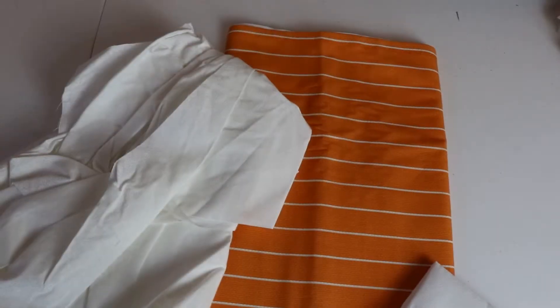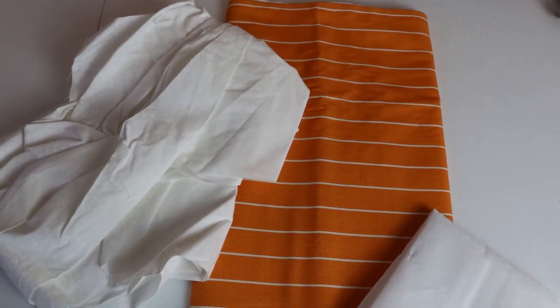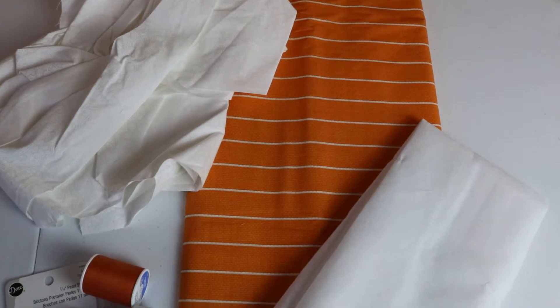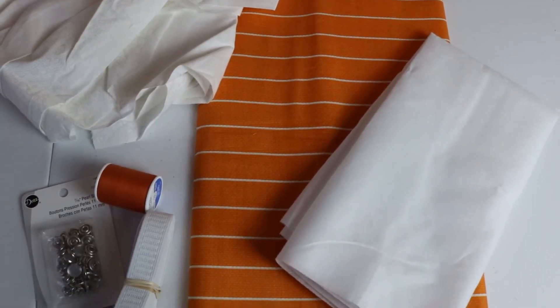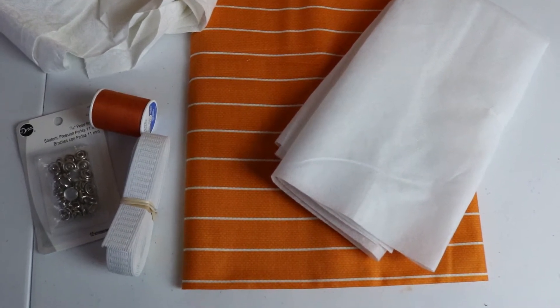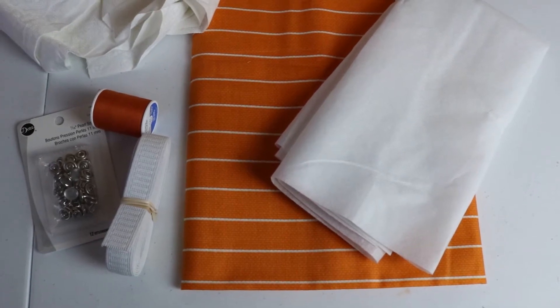For this tutorial you will need two yards of your main fabric, one yard of contrasting fabric — here I'm using scrap fabric — matching thread, a safety pin, 1½ inch elastic, and along with ⅝ inch snaps and 1½ yards of fusible interfacing. The snaps and interfacing will be utilized in the top tutorial.